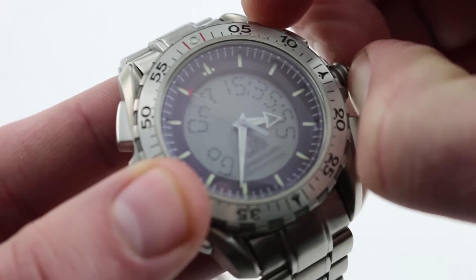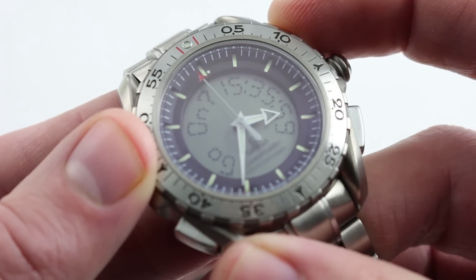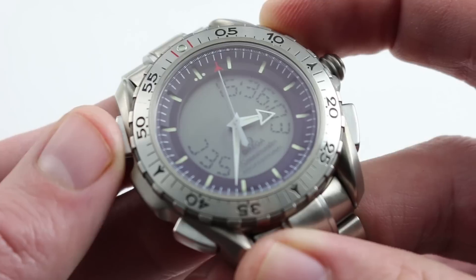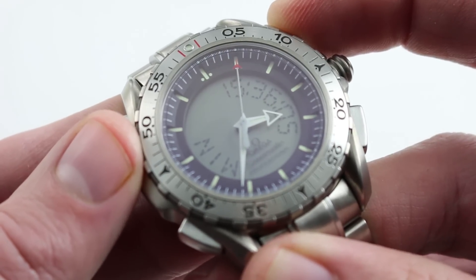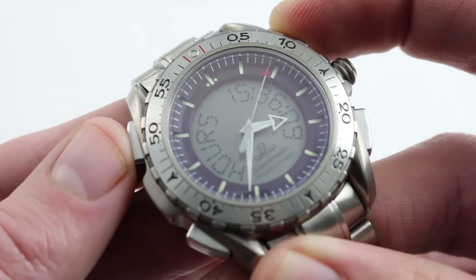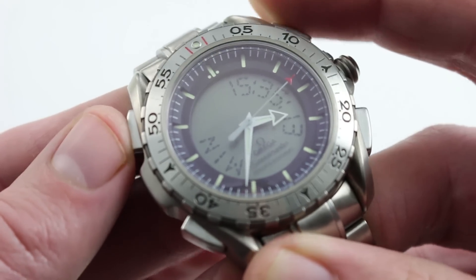We're on the time screen. Now it asks me, do I want to go on? We're in a setting mode. I press the pusher at 2 — yes, I do. And now using that pusher, I can cycle through the different facets of the display — hours, seconds, minutes. You can set this very precisely.